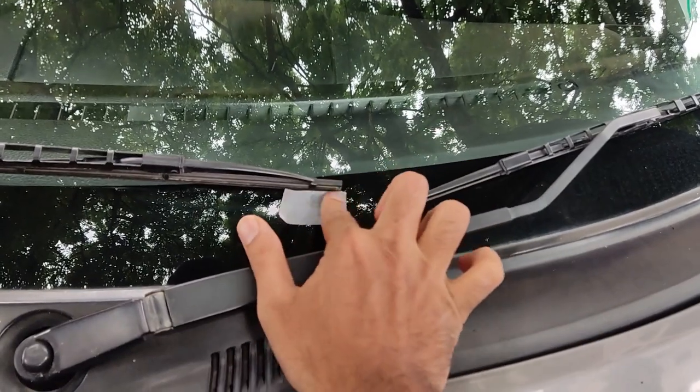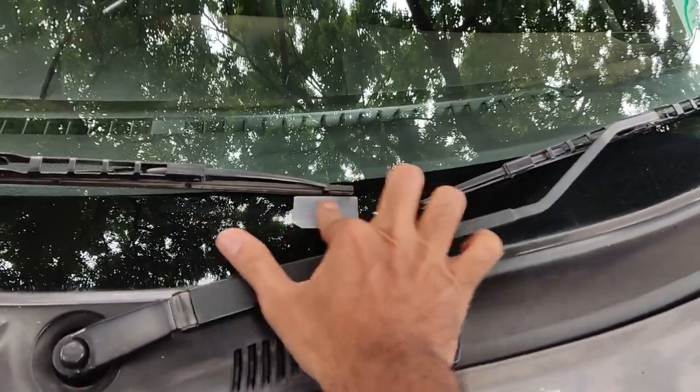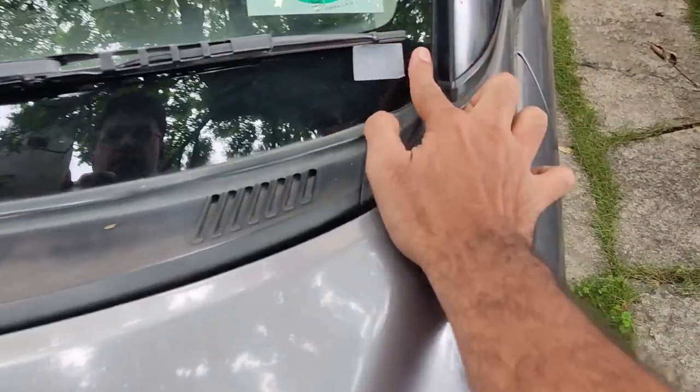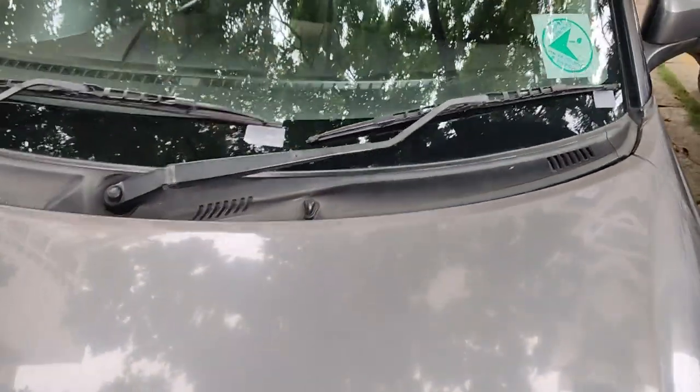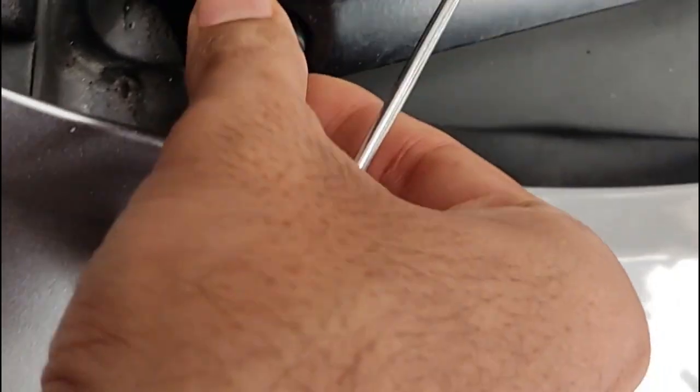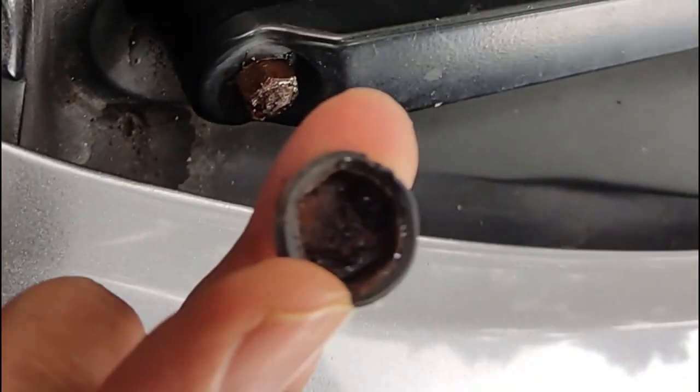The first step: mark out where the wipers are — the location and position of the wipers. It will help you put them back again. Next up, remove the caps covering the nut bolts on the wiper.